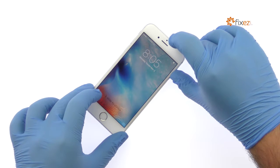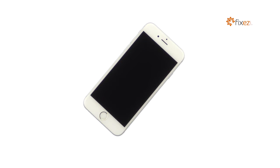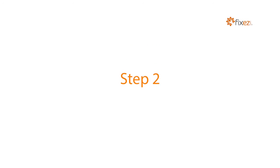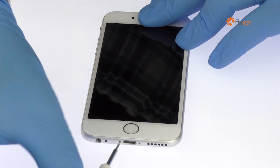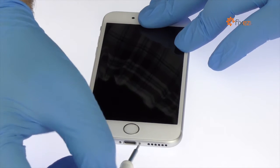Power down your iPhone 6s. Remove the two bottom 3.4mm Pentalobe screws located next to the Lightning Connector.